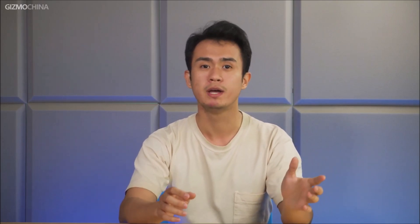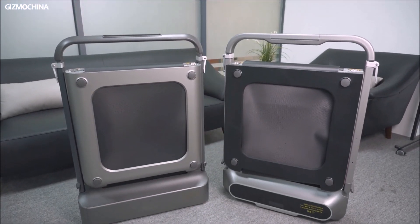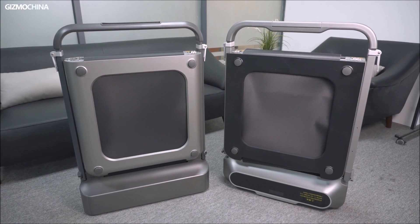Two years later, Walking Pad has also launched their updated version, the Walking Pad R2. We have both Walking Pads, and in this video we look at the differences between the R1 Pro and R2.